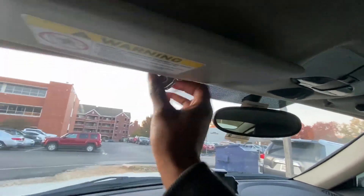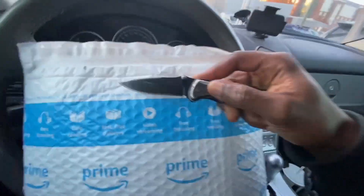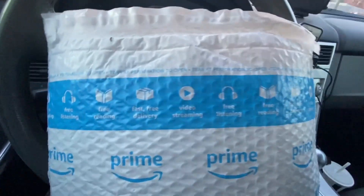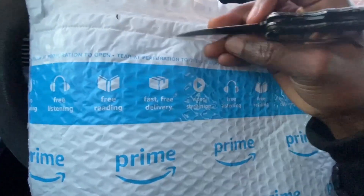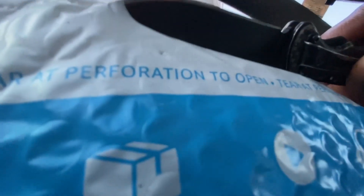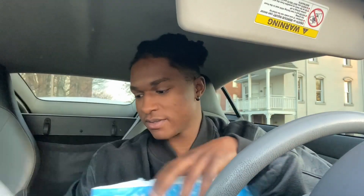We can go wide angle — hashtag iPhone 11 perks. Look at this wide angle, it looks like it's further away than it actually is, which is weird. Let's see what we've got.